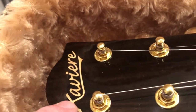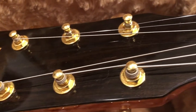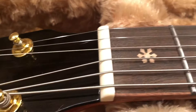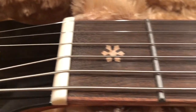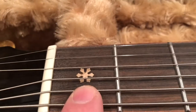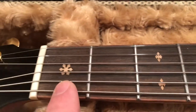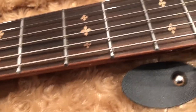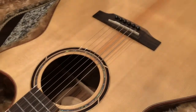It has gold tuners on it. The Xavier logo is not a sticker - it's an inlay of wood inside the headstock. It comes strung with Xavier strings, which I'm sure are cheap quality. It has a natural bone nut on the guitar, and natural wood inlays on the guitar, which is nice. I'm going to take it out of the case and put it where you can see it sitting free.